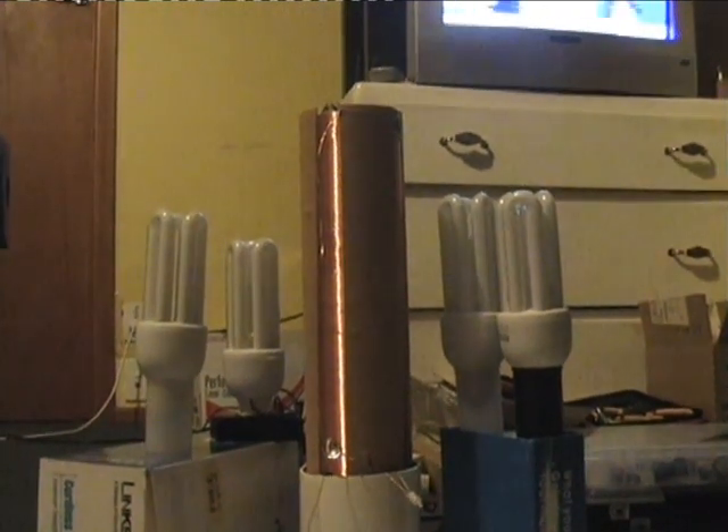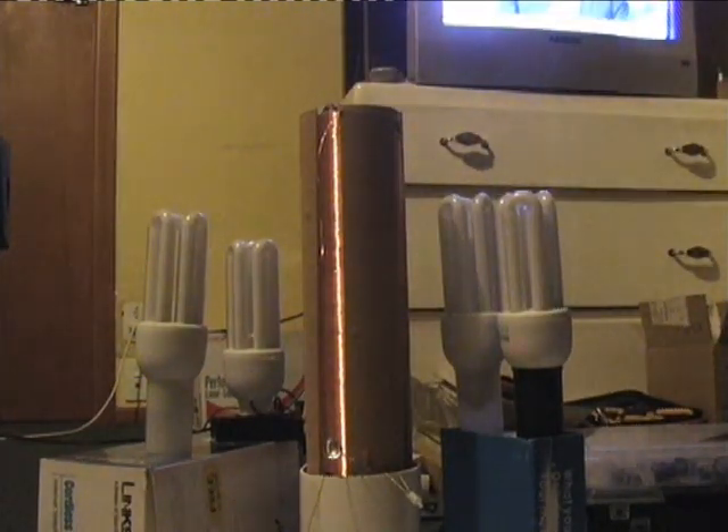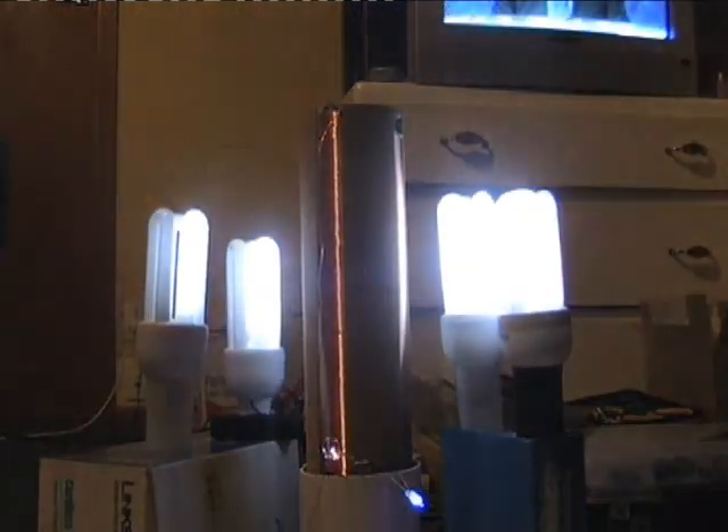Okay, just a quick load test. I've got a neon, 10 ml lead, four fluorescent tubes. And power.